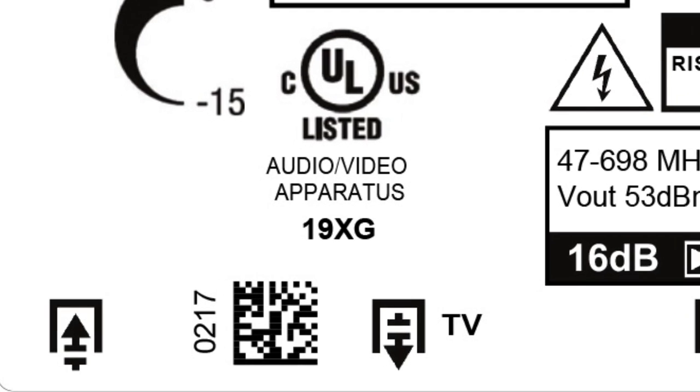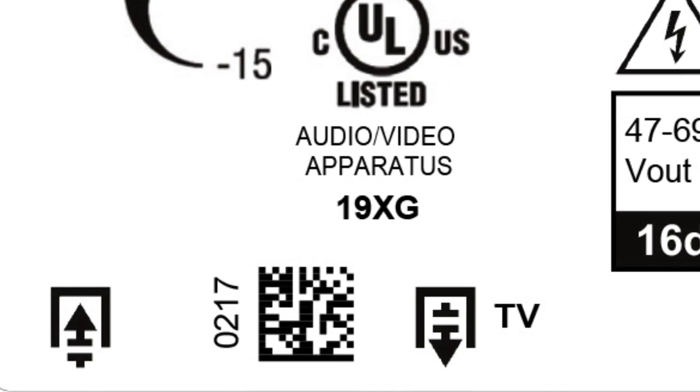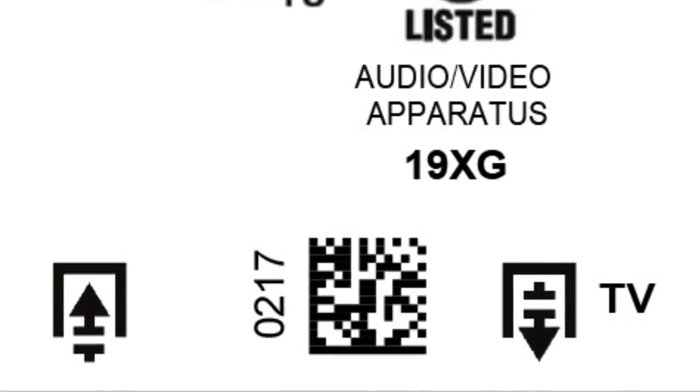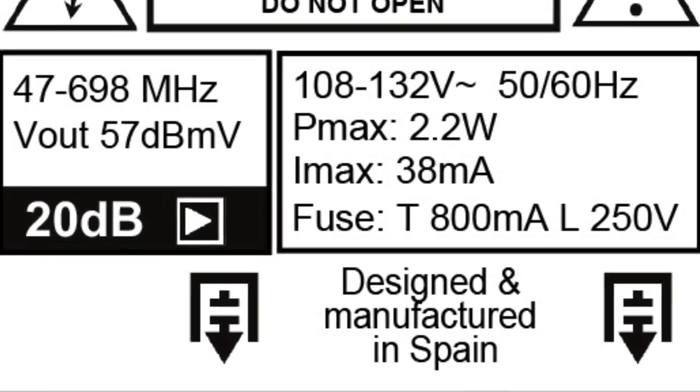Connecting these is actually very easy if you look at the diagram that's printed on the inside of every amplifier. The up arrow is where the antenna connects to. The down arrow with the TV is where the closest TV connects to, and the down arrows shown everywhere else are where the other TVs connect.